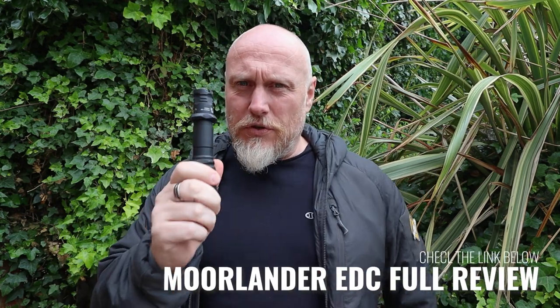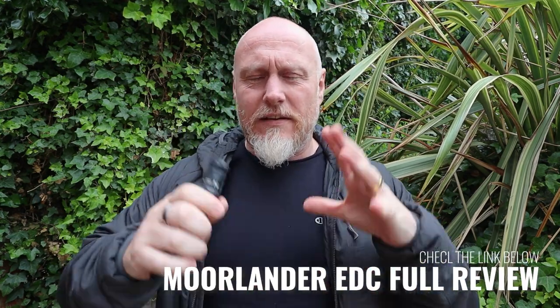I do have a sister channel called Moorlander EDC where I've had this light for about a year and used it for lots of things. There's a full review on that channel going more in depth, but for now we're just going to have a quick overview. Size-wise, it comes in around the normal size you'd expect for a tactical light like this — it fits perfectly in your hand and it's not too heavy.